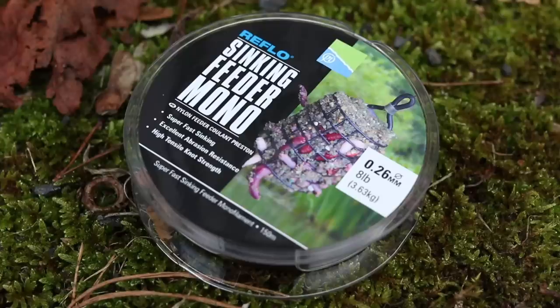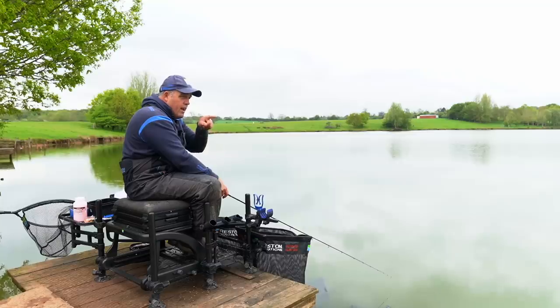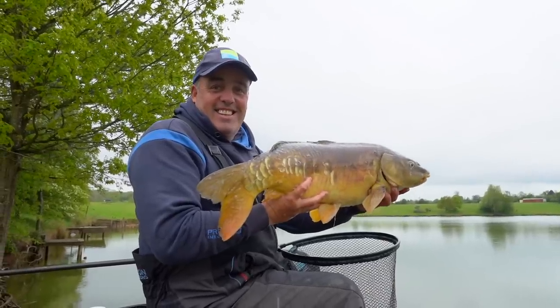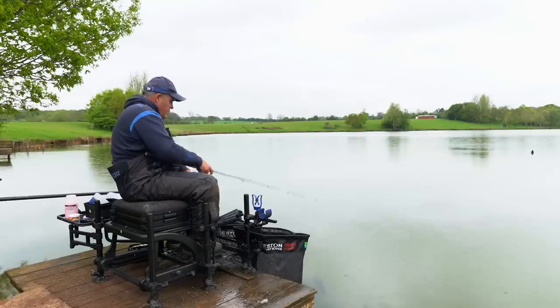I'm still using heavy line — I've got eight pound feeder sinking mono and an 0.19 power line up length to a size 12 KKMB. I'm not really tightening up on the tip and I don't really need to look at the tip. When you hook one there's such a massive commotion — one bolts off, you know there's one on. It's a great way of fishing, you don't foul hook anything and you can catch some of the biggest carp in the lake. A little liner — there we go!